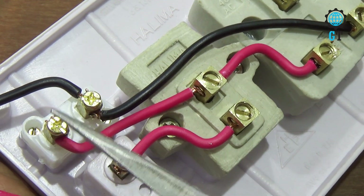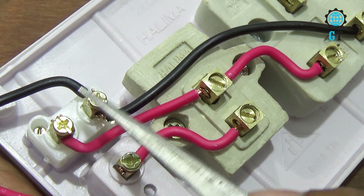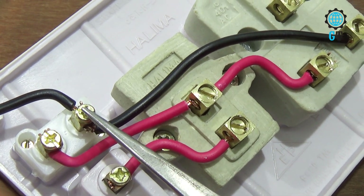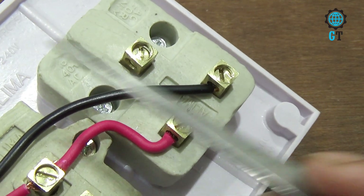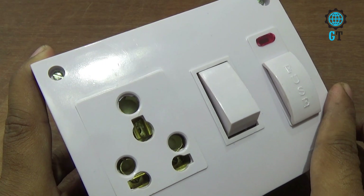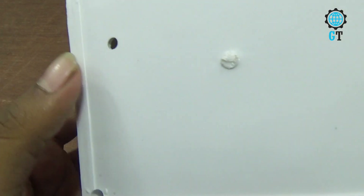Now we see the neutral connection. To glow the power indicator we need phase and neutral. For that we connect neutral with the other connector of the power indicator light, and we connect that neutral cable with the other connector of the three pin socket. Our all connections are complete.